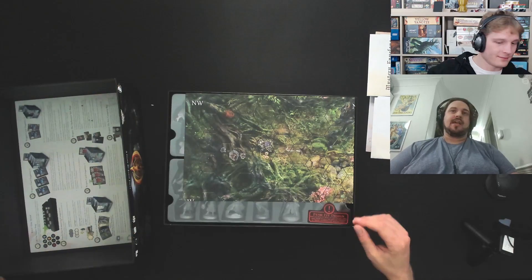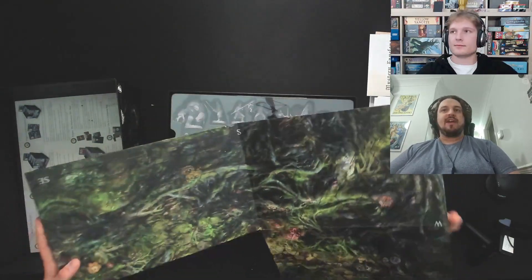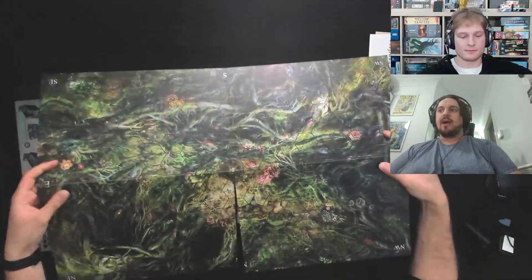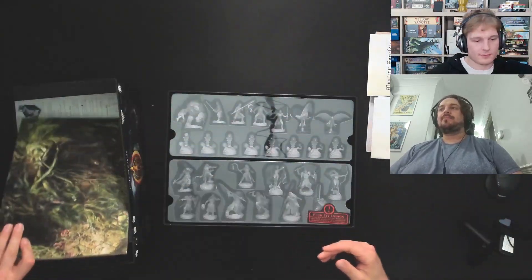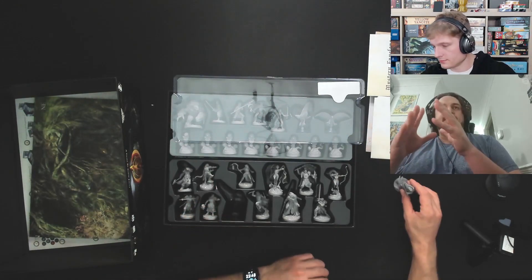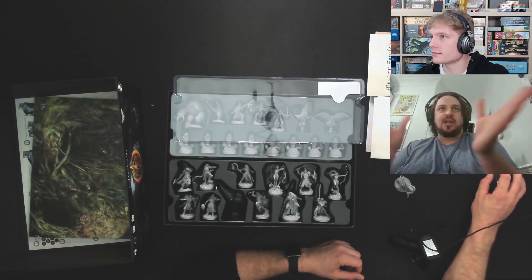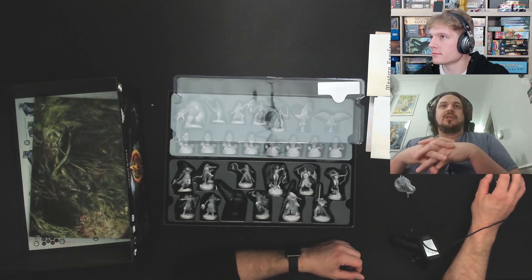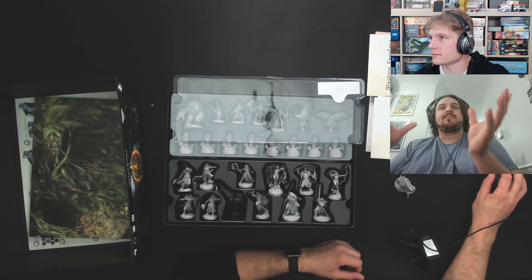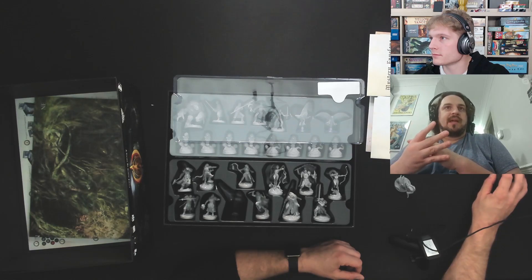I've played six chapters, including the first chapter twice, always at two players — five hours per chapter. My friend Richard adores it, and Deborah enjoyed the story very much, though not so much the combat. She said she was invested enough in the story that it motivated her to play through the combat sections more than she normally would.